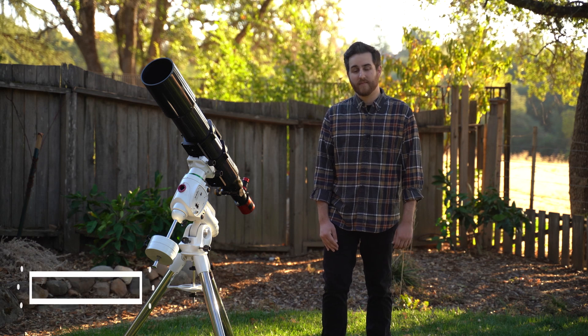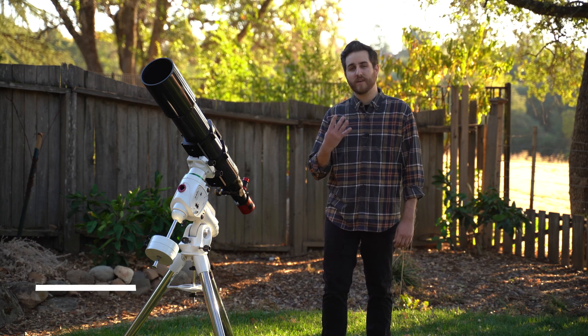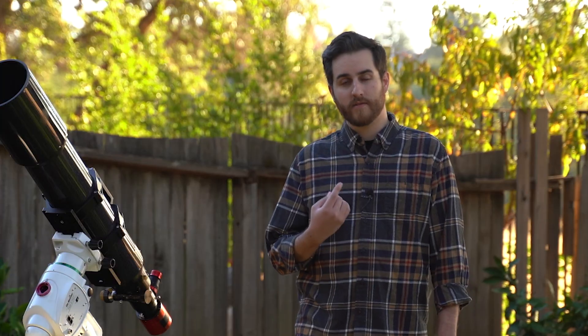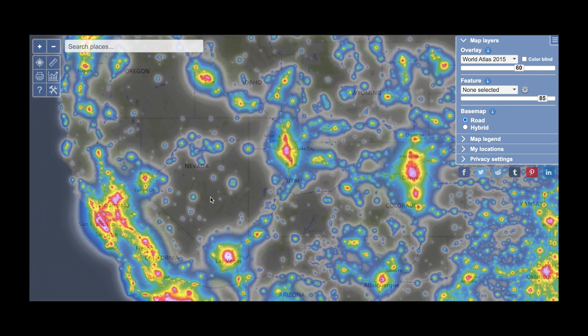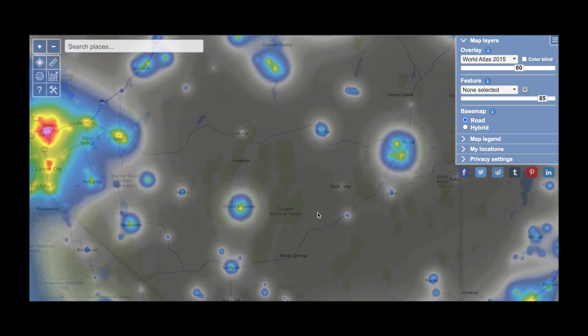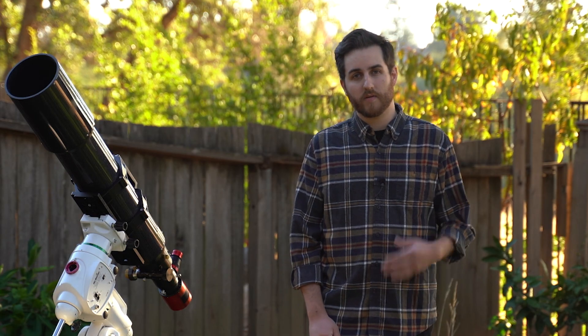My second tip is to plan, plan, and then do some more planning. There are four things you're going to need to plan for when doing any astrophotography shoot. Number one: your location. Choosing a place with a dark sky is really important for deep sky astrophotography. I like to use a website called lightpollutionmap.info to find dark sky sites. If you can't escape the city, there are always light pollution filters that can help you cut through the sky glow.